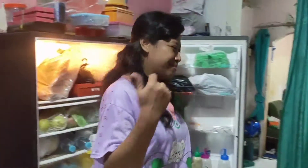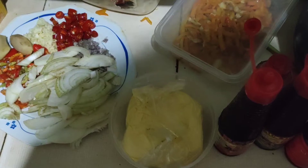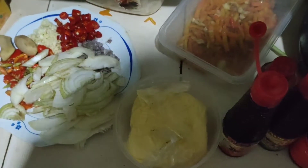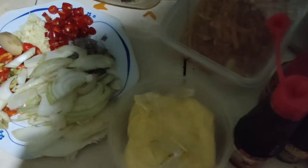Makanan favorit saya namanya Ayam Saos Tiram, tak kalah enaknya dengan makanan-makanan luar negeri. Ikuti saya guys, ketemu lagi. Kali ini saya membuat masakan kesukaan saya, Ayam Saos Tiram. Oke guys, ini bahan-bahan yang akan dikelola.